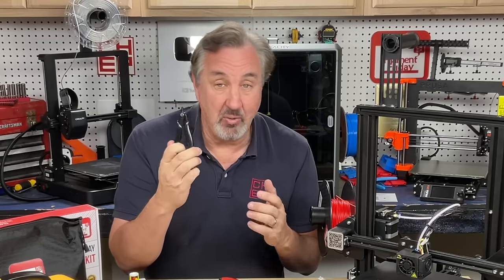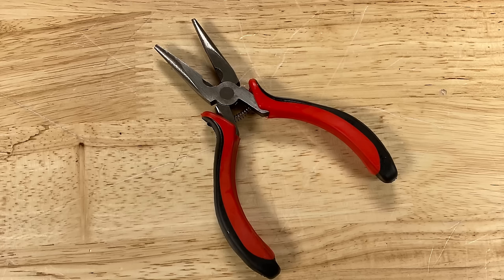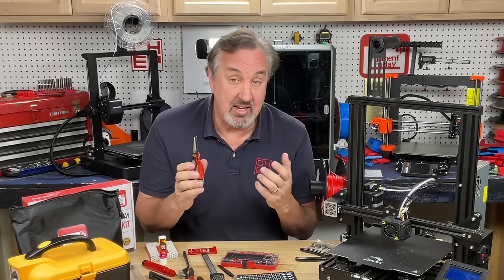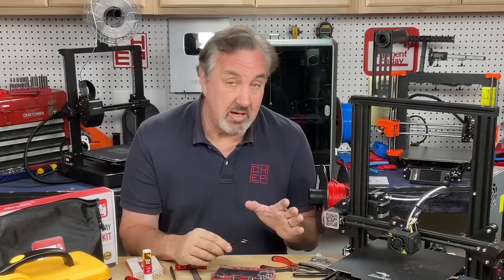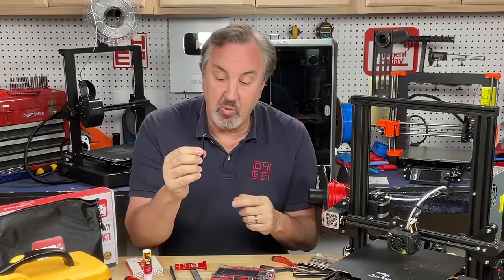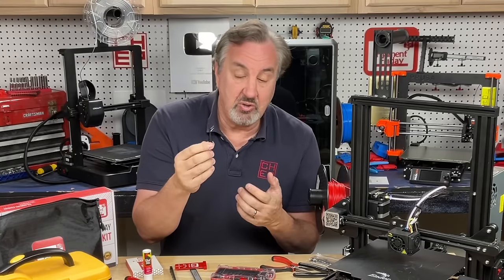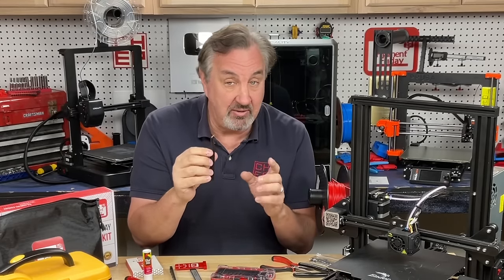Needle-nose pliers is another helpful tool. With your fat fingers you can't get into things, but needle-nose pliers can help you get whatever you've got out of the fan or stuck in the track. They're also helpful when you've got to touch something hot, say a nozzle you just took out — you can pick it up with the needle-nose pliers and not burn your fingers. Sometimes needle-nose pliers can't even get into spots, and that's where fine-tip tweezers are really helpful. You can get them at a 45-degree angle or straight. They're great for picking up little pieces and getting into spots where no needle-nose pliers could go. And if you're into electronics, they're perfect for picking up surface-mount components and placing them before you solder them.